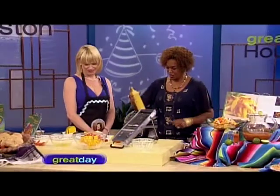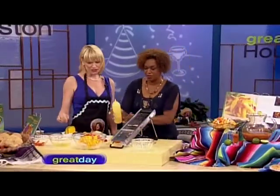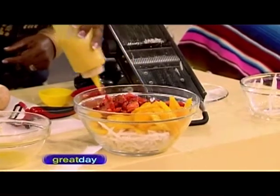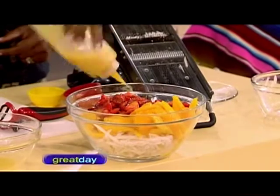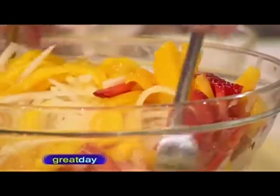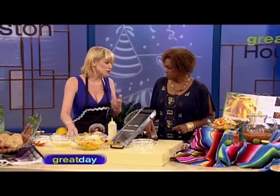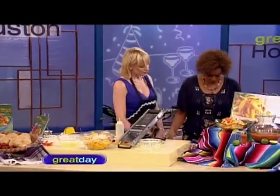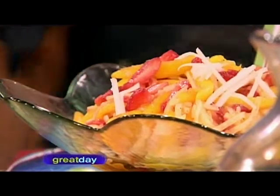Just pour a little bit over the salad — beautiful! Give it a quick toss. There's no oil in this dressing, so it's completely fat-free, with just a little bit of natural sugar from the orange juice concentrate. Here's the finished product — if you'd like to have a taste, go ahead. Let me taste that!